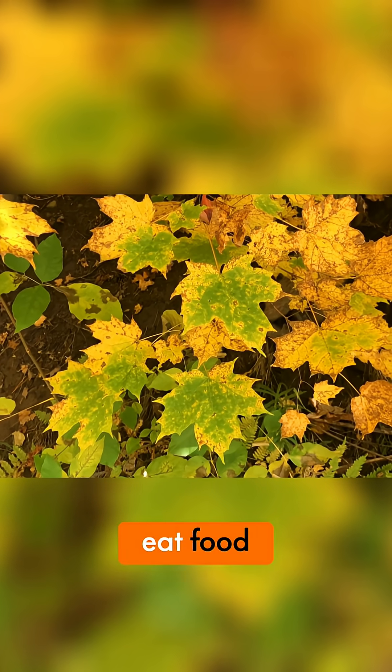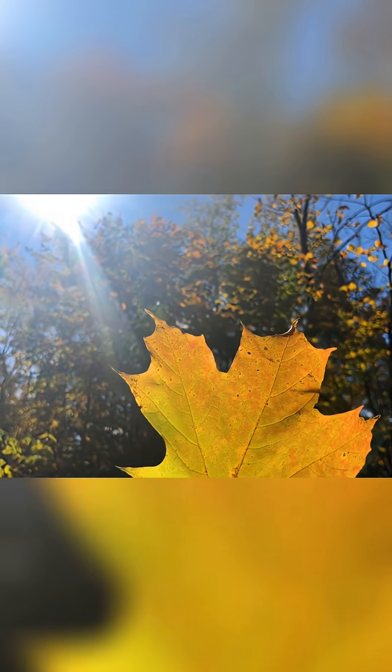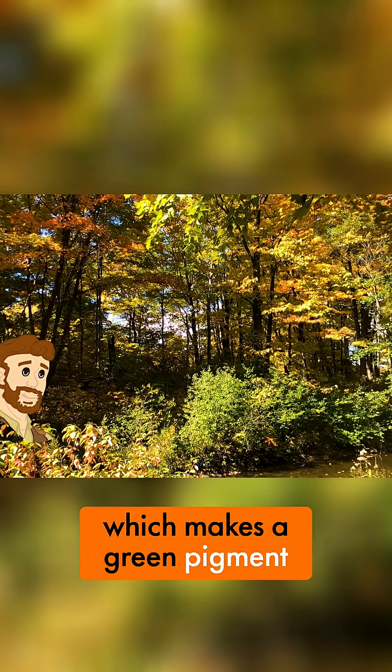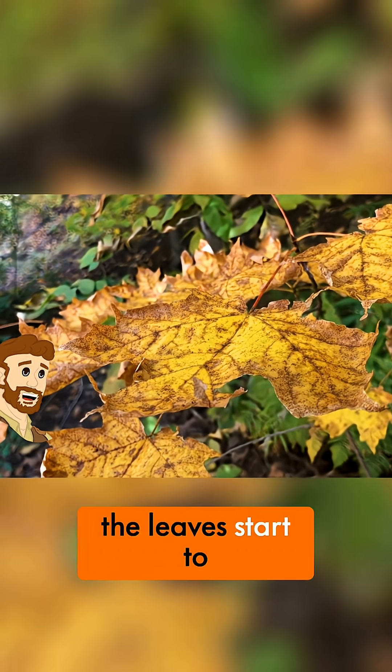Similar to how we eat food, trees use a chemical reaction inside their leaves called photosynthesis to catch sunlight and convert it to their own energy. During this process, the leaves create chlorophyll, which makes a green pigment, or color, and makes the leaves green. When less light is captured and chlorophyll production slows down, the leaves start to change their color.